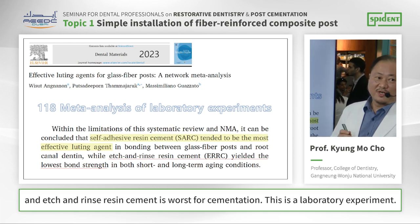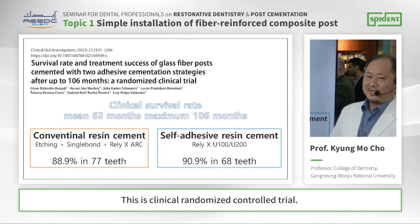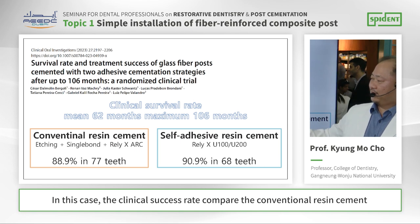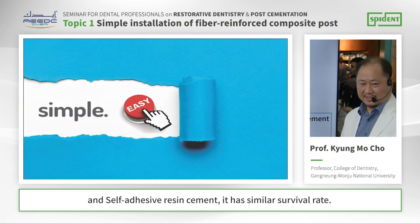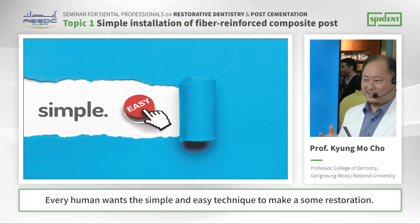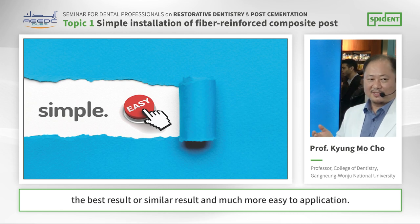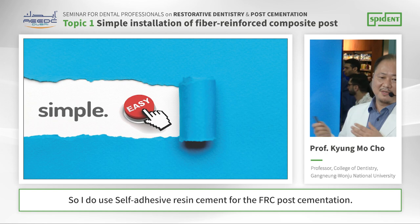And RMGI resin cement was the worst for fiber post cementation. This is a laboratory experiment. However, in a clinical randomized controlled trial, the clinical success rate comparing conventional resin cement and self-adhesive resin cement showed a similar survival rate. So since everyone wants a simple and easy technique, and comparing the complicated conventional resin cement to self-adhesive resin cement — self-adhesive resin cement shows the best or similar results and is much easier to apply. So I use self-adhesive resin cement for FH post cementation.